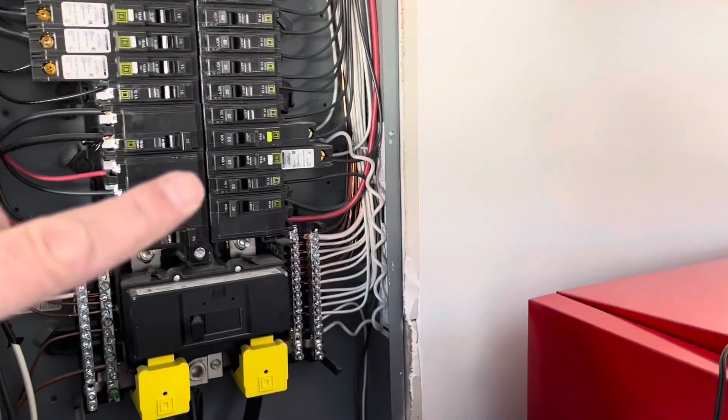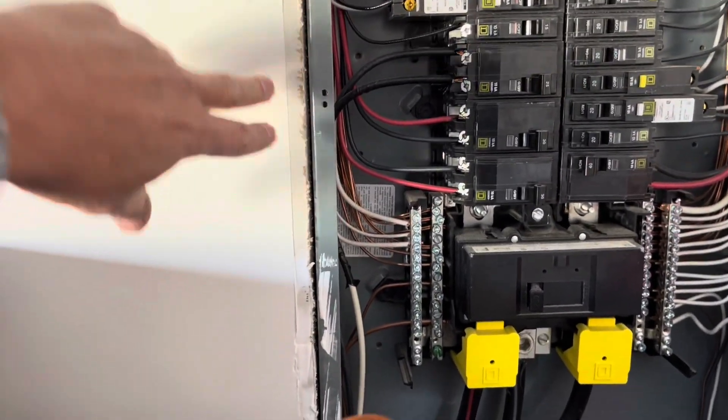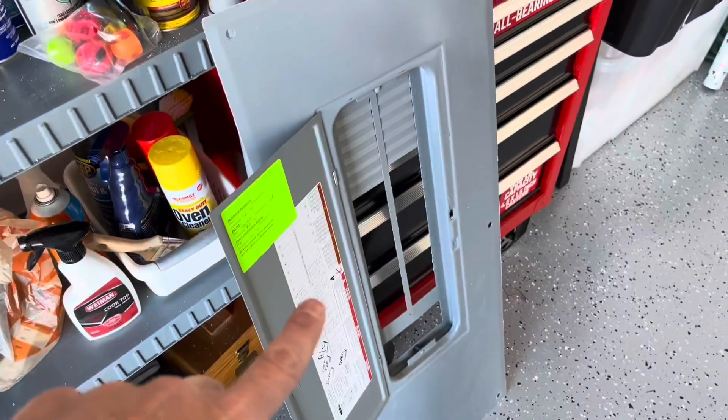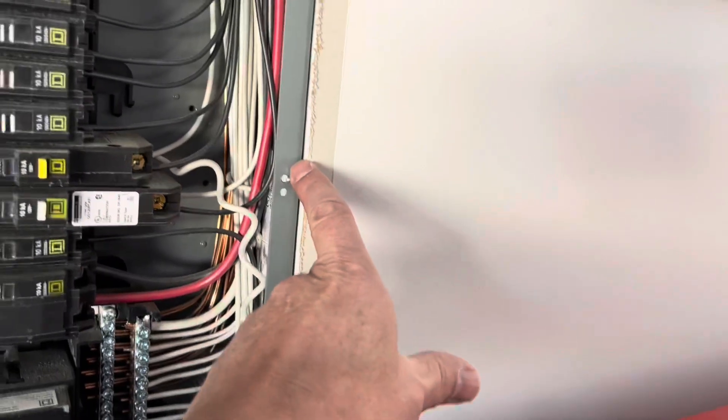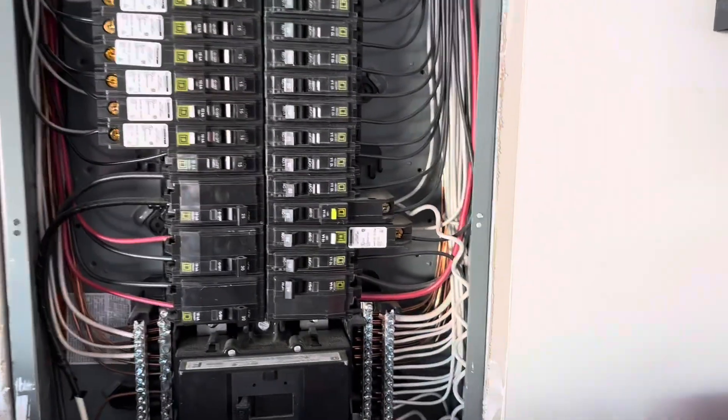One other thing: these panels should be installed tight to the sheetrock. That's what the state code says, and that is so that the dead front cover can be installed flush to this metal cabinet. That way it makes a good seal in case there's an arc.